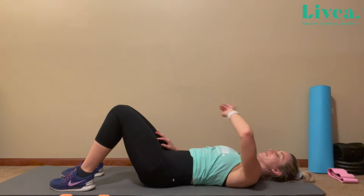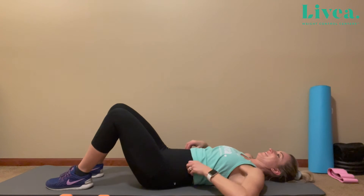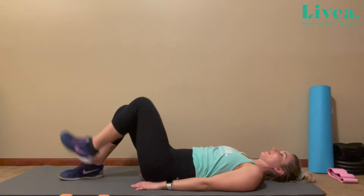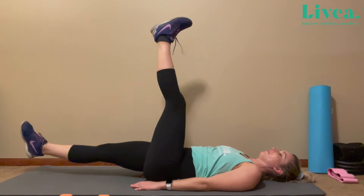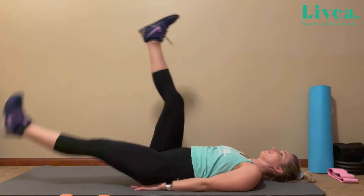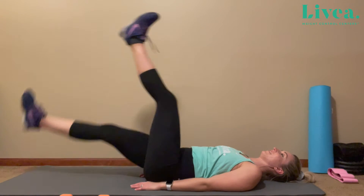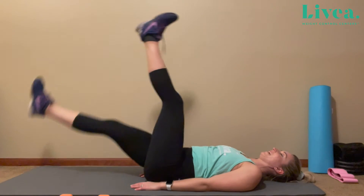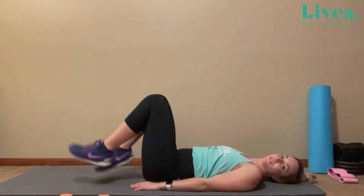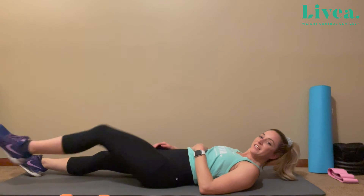Let's try for 10 total when you're ready. Let's begin with the left leg up. One, two, three, four, five, six, seven, eight, nine, ten. Make sure your core is very tight. Take a little breather.